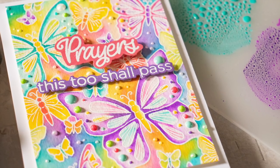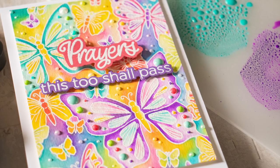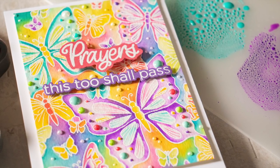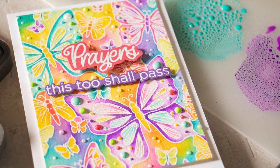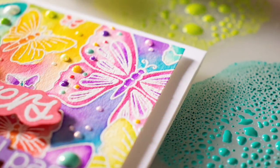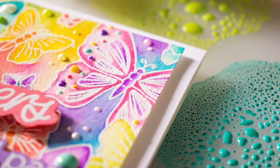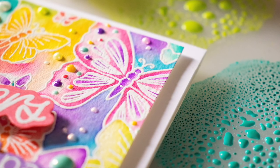Hello everybody, it's Nina. Thanks so much for joining me today for a new tutorial. Today I'm going to be showing you some Distress Oxide watercoloring. Distress Oxide watercoloring is really easy because Distress Oxide inks are reactive with water. And the thing I find most enjoyable with Distress Oxide watercoloring is that you don't even need to have a lot of experience at watercoloring to create some beautiful results.